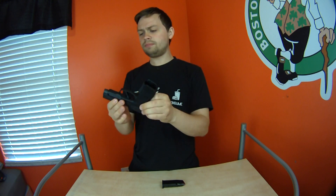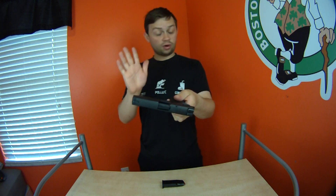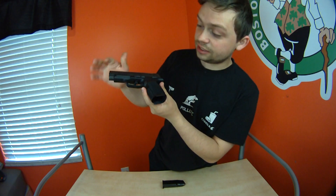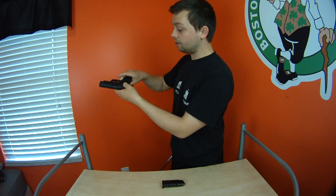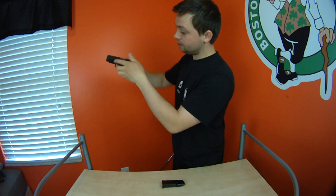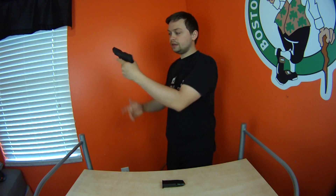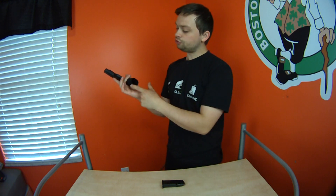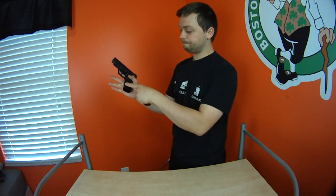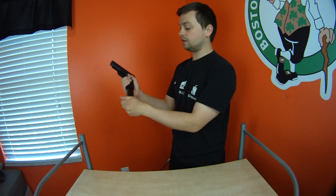It does have a rail in the front, but it's a proprietary system. I think you can clamp attachments on there. The lower receiver is plastic — very comfortable. There's a cutout on either side in the plastic for your thumb, and if you're a lefty, your thumb would sit in the same spot, so it's very good engineering. Also, the bottom is flared so you can reload very quickly.